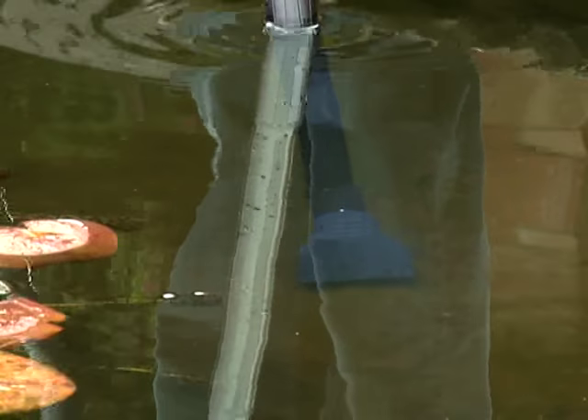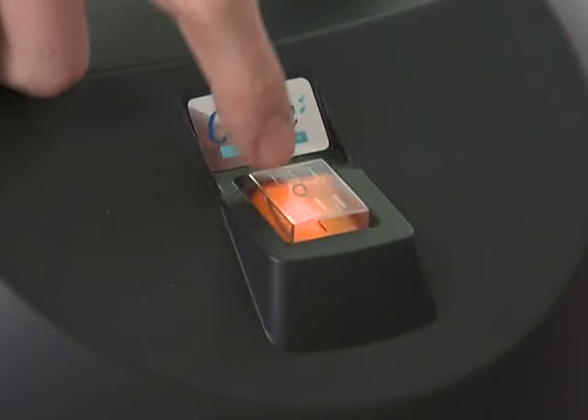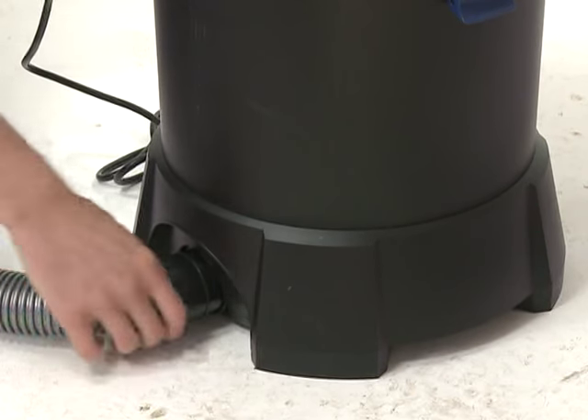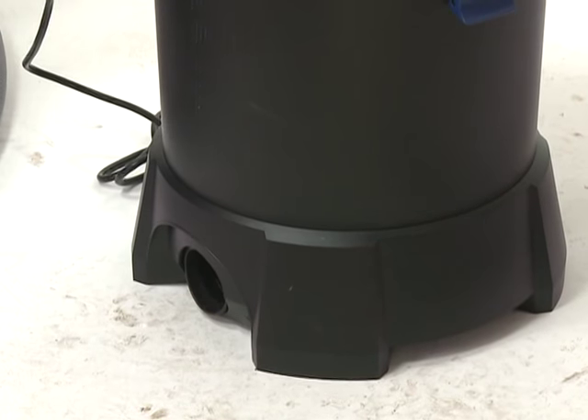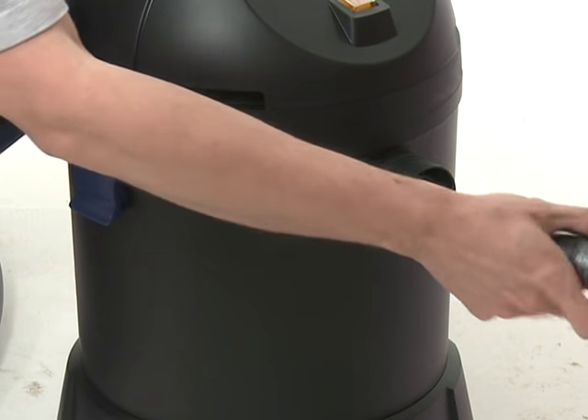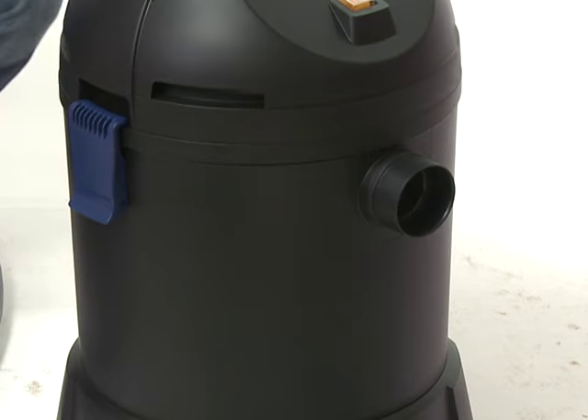Gently move the nozzle around the floor and sides of the pond until clear. After vacuuming the pond, switch the machine off using the rocker switch, then remove the power plug. Remove all of the hoses, suction tubes and nozzles, and clean where required using clean water and a brush or cloth.